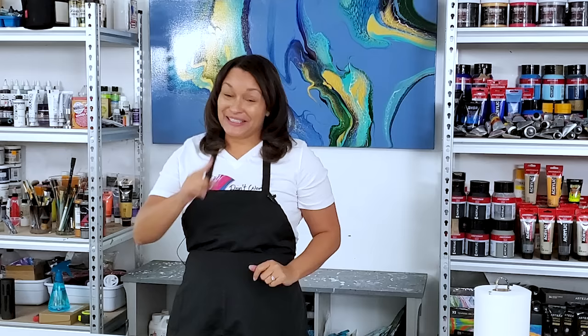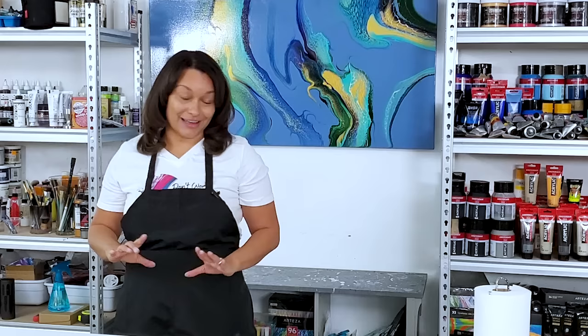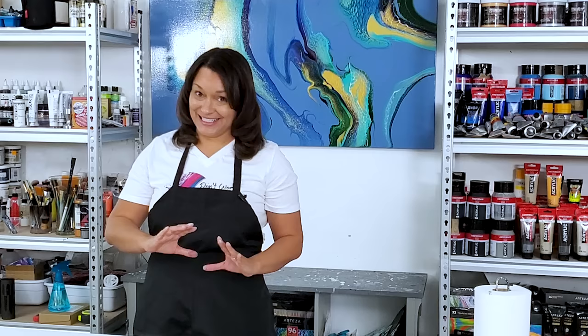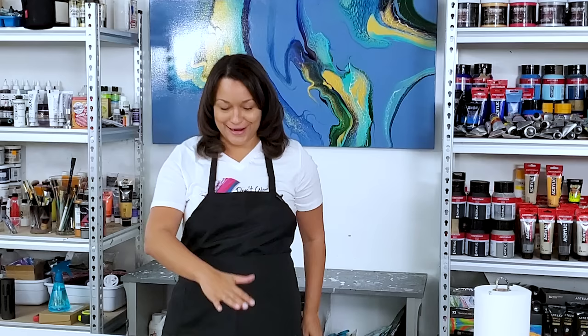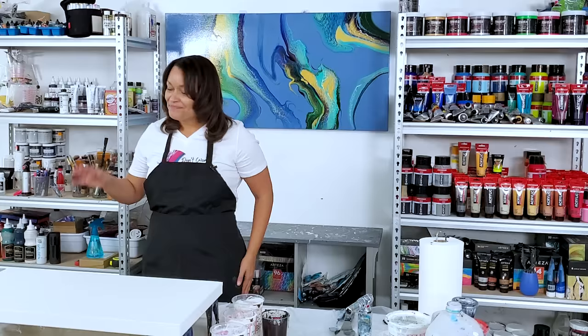Hi everyone, it's Molly, welcome back to my channel. Thank you for being here. I'm going to do something fun tonight — I'm going to do a pearl colored painting again. These are the magical paints that are pearlescent and shift to the color designated on the tube once they dry.